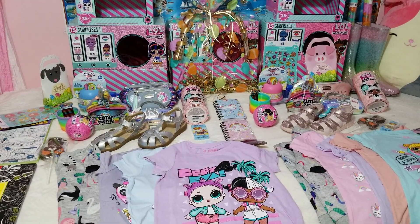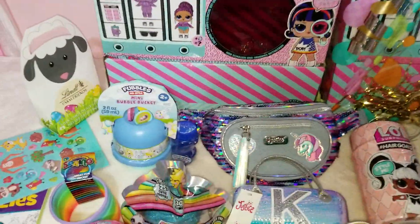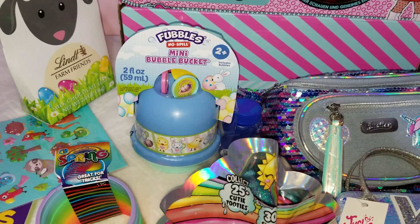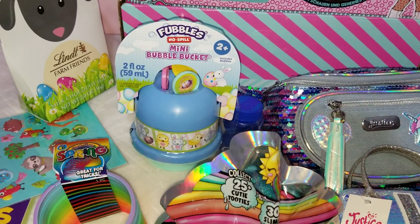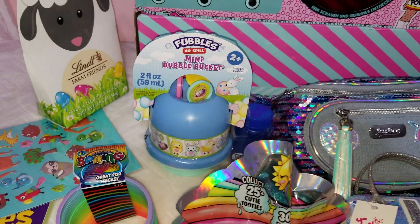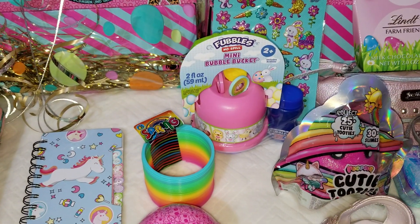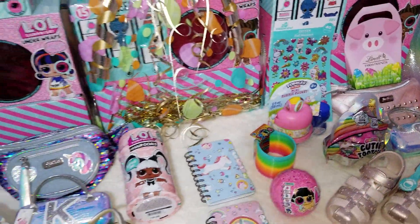This year as usual my girls will get bubbles. This is a mini bubble basket I found at Walmart for a couple of dollars. It looks a little bit too tiny for the seven-year-old, but I like that it says 'no spill' and you can refill it. We'll give this bubbles a try this year, and if needed I will buy them regular ones a little later for the summer.